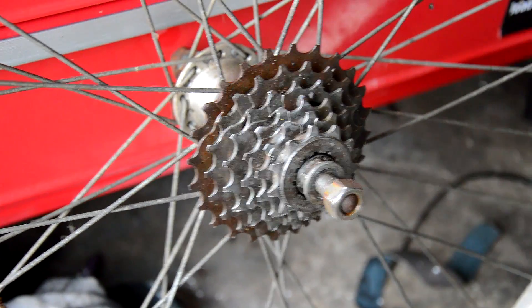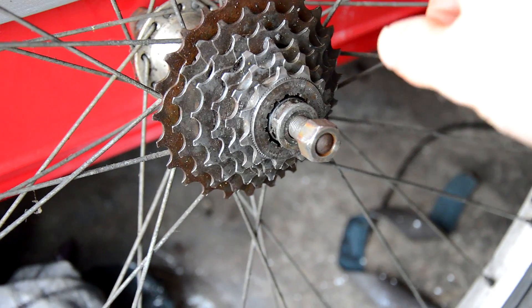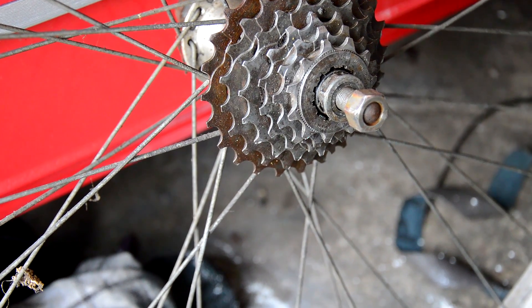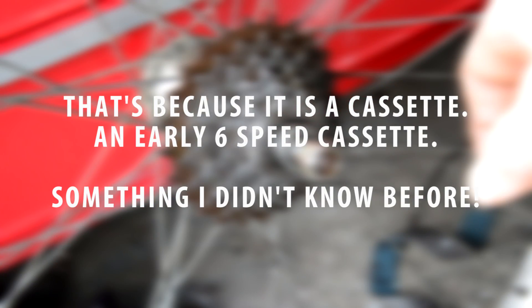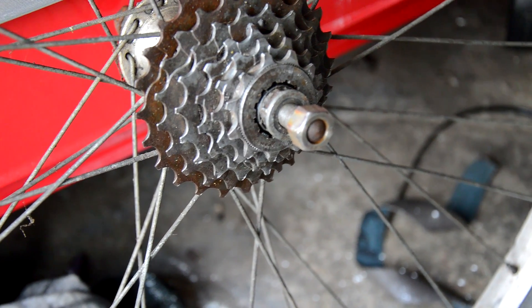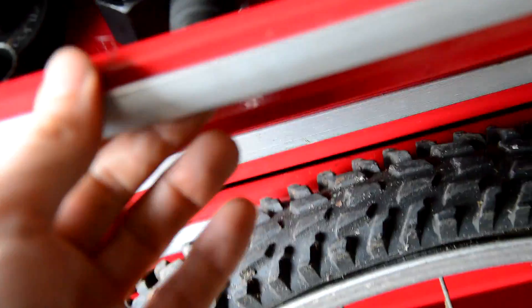Once you've got the wheel off the bike, the first step is to remove the gearing on the back. Depending on the age and make of your bike it might be a cassette. This one is a freewheel, although it looks like it's got a cassette lock ring on it, which is kind of odd. They come in all different shapes and sizes. This one uses the Park FR 5.2, which is just going to slot in there once I've taken some of these washers off. There are many more lock ring tools to choose from.